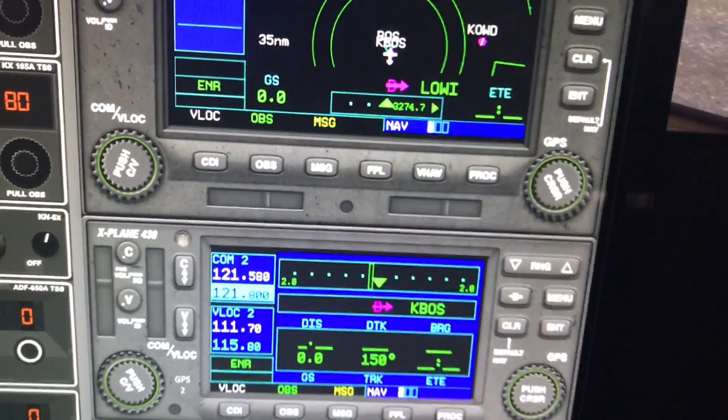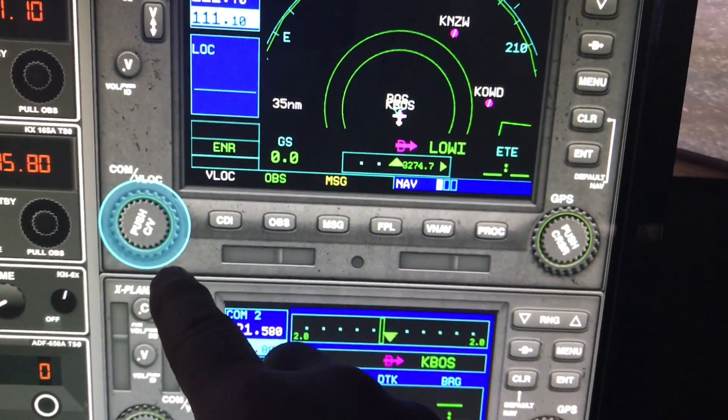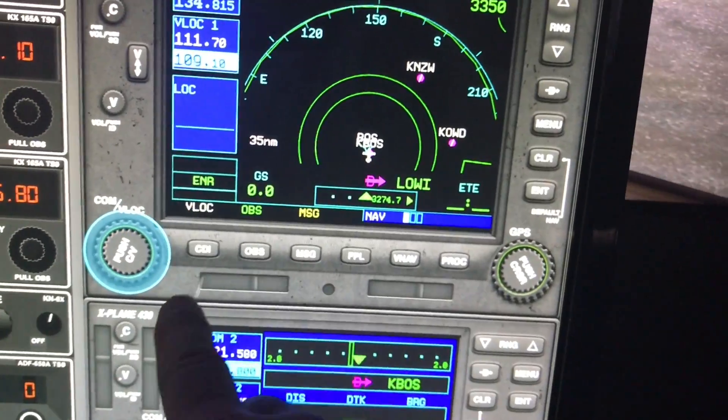I changed it to 30 degrees instead of 45 degrees per click — that's selectable — so now every 30 degrees I get a click and a change. You can make it as fine as you want, but if it's too fine it's hard to be accurate.